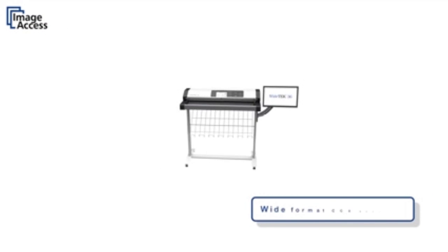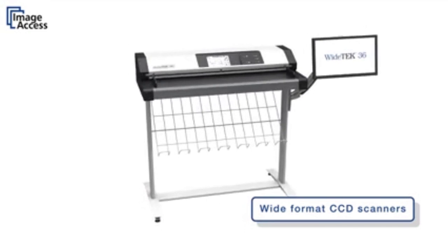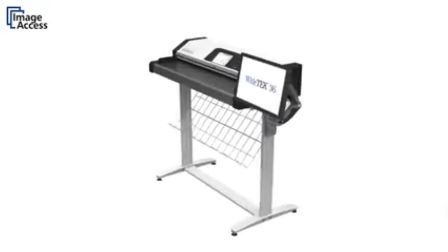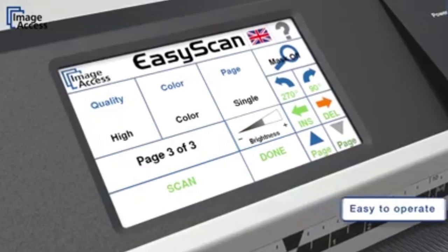The WideTEK family of wide-format color scanners are based on the latest CCD development by ImageAccess. Designed for the most challenging document properties, the scanners are still very easy to operate.